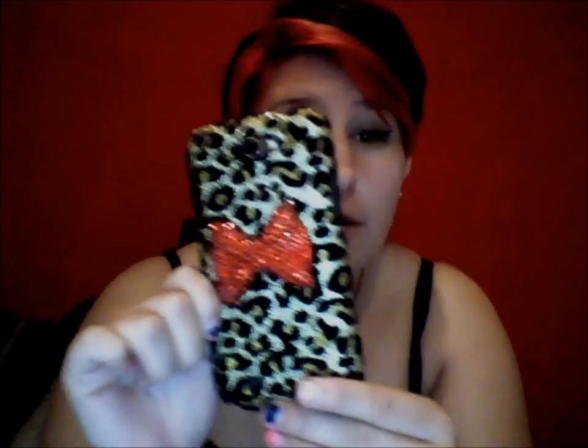If you've seen my Instagram at Missy Von Munro, you would know that I actually got a phone case that I bought from Amazon and I just wanted to show you guys what it looked like. It's just a snap-on case — it is a little hard to get off — but this is the case.